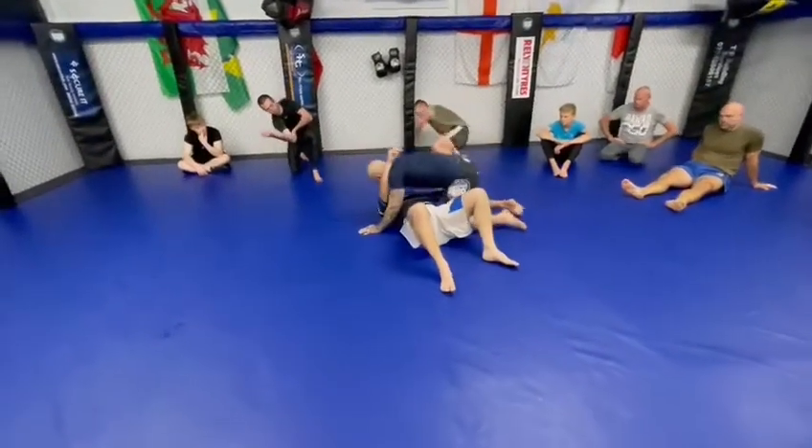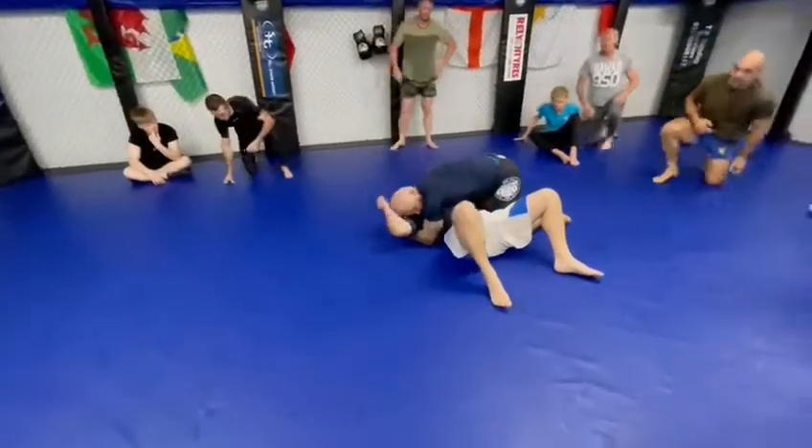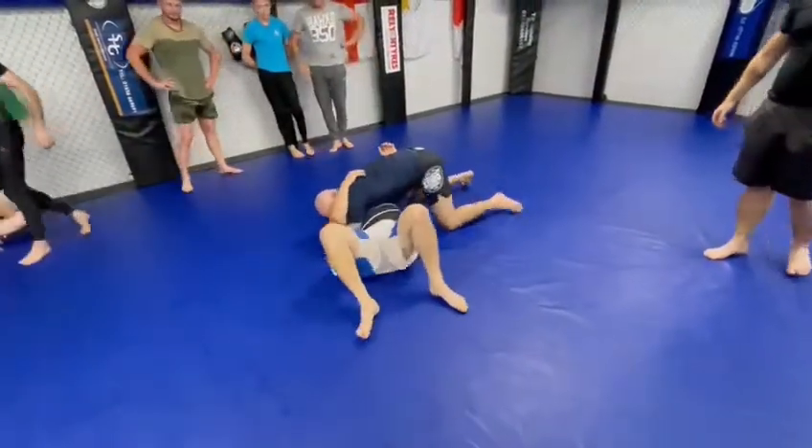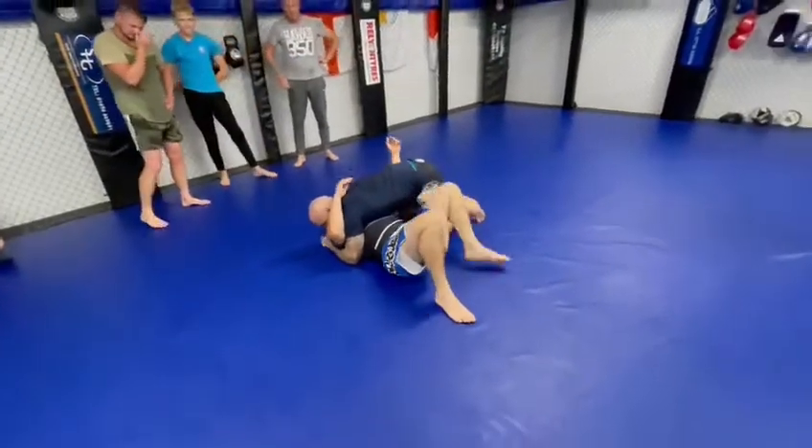If somebody's holding down the side, you can pull. You're all panicking — you're trying to push up, trying to create frames, trying to shoot away from it. You're getting that back to put your knee in, right?